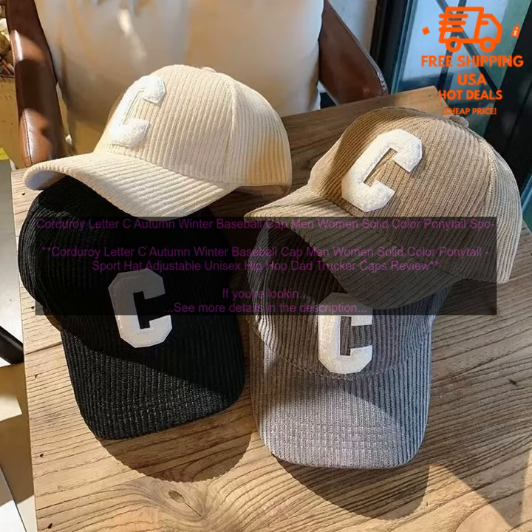Overall, the Corduroy Letter C Autumn Winter Baseball Cap is a stylish and comfortable hat that is perfect for a variety of activities. It is made from a soft and durable corduroy material and features a large C letter embroidered on the front. The cap has a relaxed fit, can be adjusted to fit most head sizes, and has a ponytail hole in the back. It is available in a variety of colors and is great for everyday wear as well as activities like running errands or going to concerts.